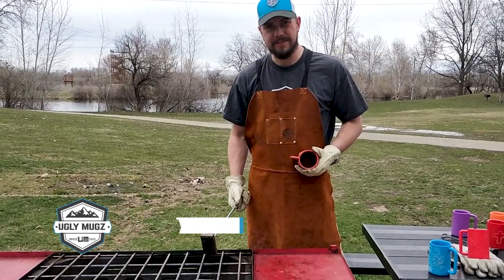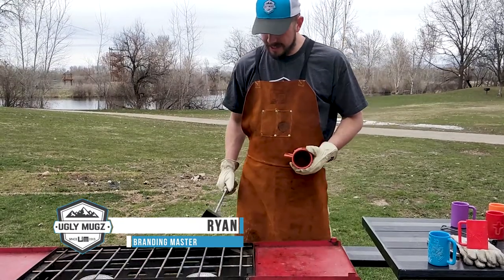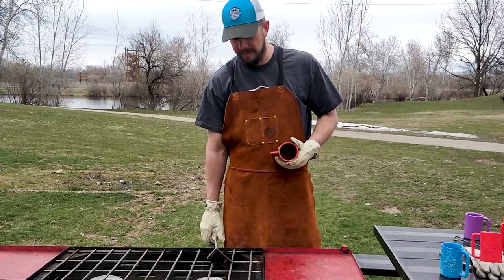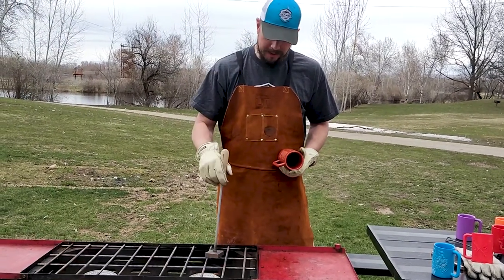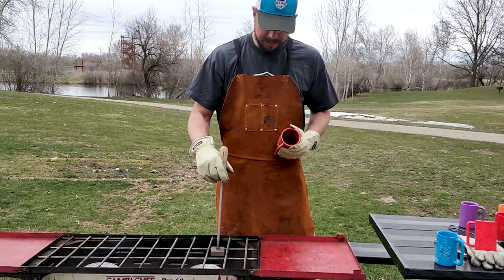I've had my brass brand in the fire here for a little bit, on the gas stove. Brass does take a little longer to heat up, so it's something you want to be prepared for time-wise, and it takes a lot longer to cool off. If you're buying one of the brass brands from us, these things are really thick, but you can pound out quite a few mugs in a row before reheating.